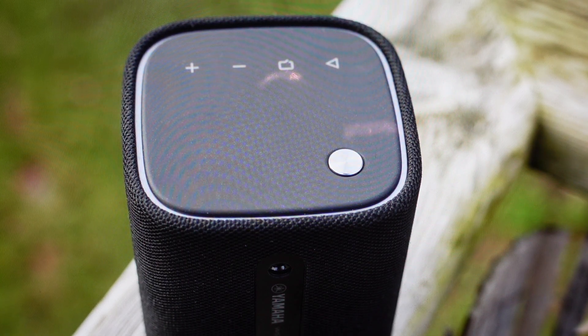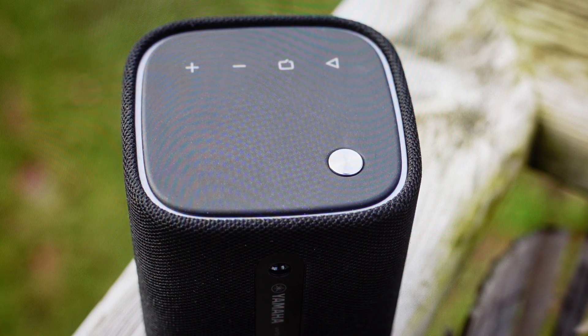Hey everybody, this is a real quick video. In case you have a Yamaha WS-B1A wireless Bluetooth speaker and you need to do a hard factory reset back to initialize it back to its factory settings.